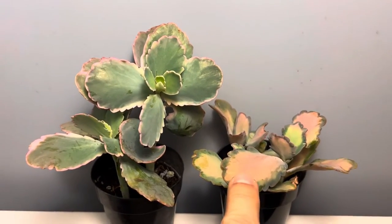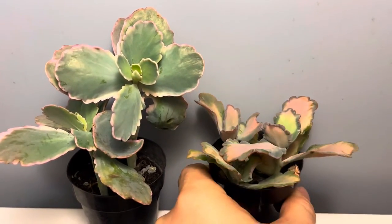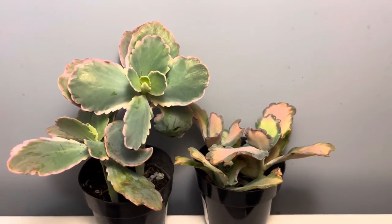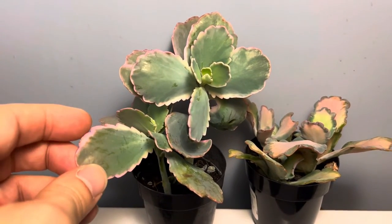This one's intervariegated lavender scallops. Look at how beautiful these plants are! Propagation is extremely easy — stem cuttings. If you remove a leaf from the plant, just like mother of thousands,